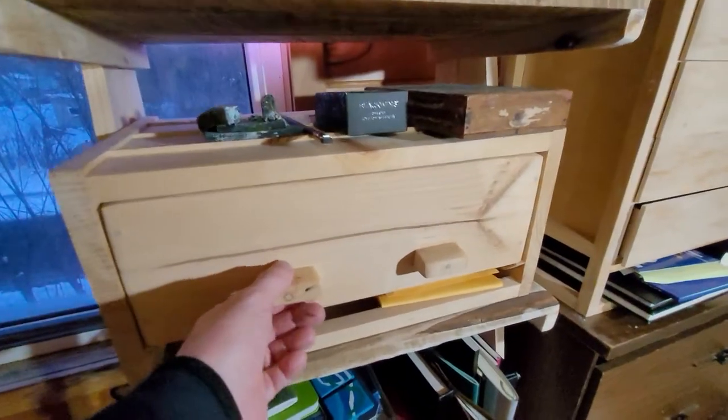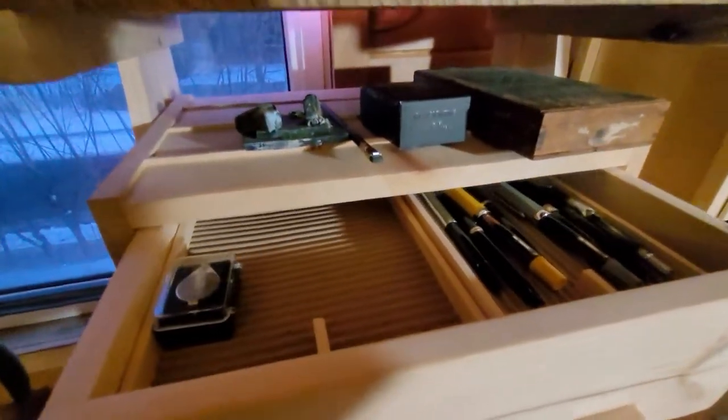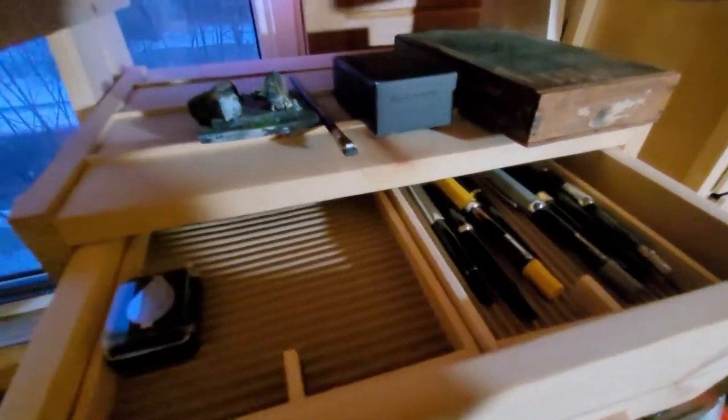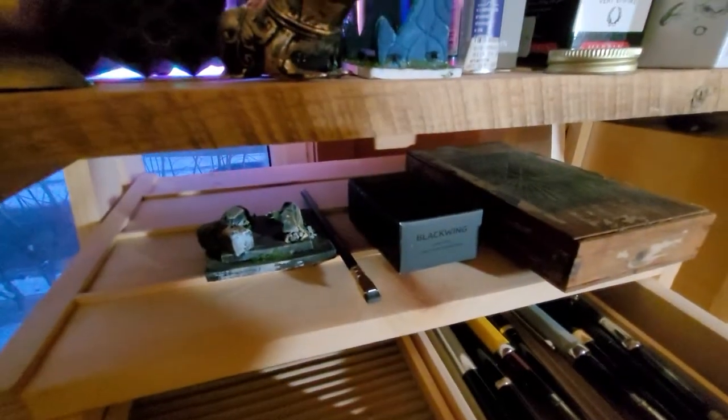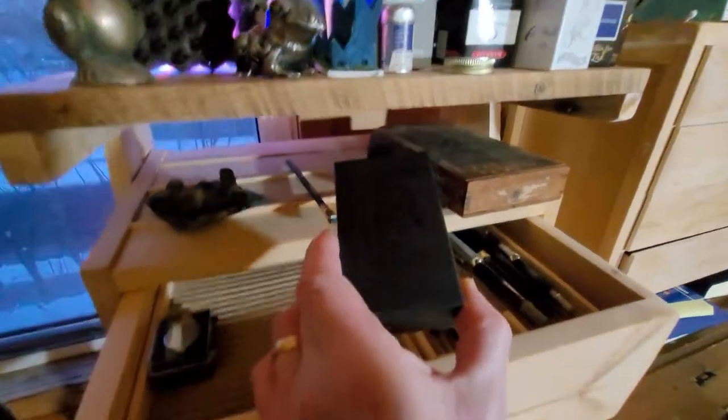Down here is a pen box where I keep a lot of my modern pens, or pens that I have currently inked. It has little drawers that pull out — just to demonstrate. On top there are a few other things piled up, like a Blackwing pencil sharpener.